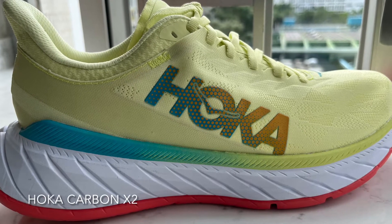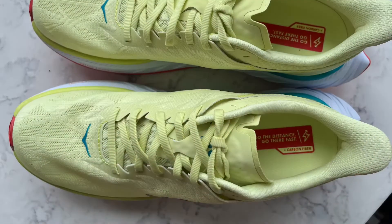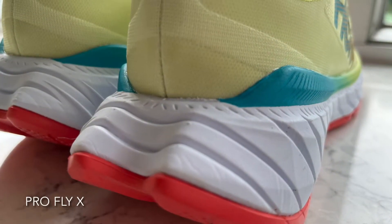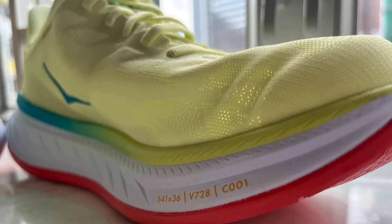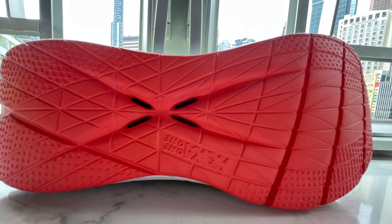The Hoka Carbon X2. The single-layer mesh upper features an unusually extended heel tab. Profile X is the shoe's very pronounced and flared EVA midsole. Beneath that is the shoe's carbon fiber plate, and beneath that is the outsole of injected rubberized EVA.